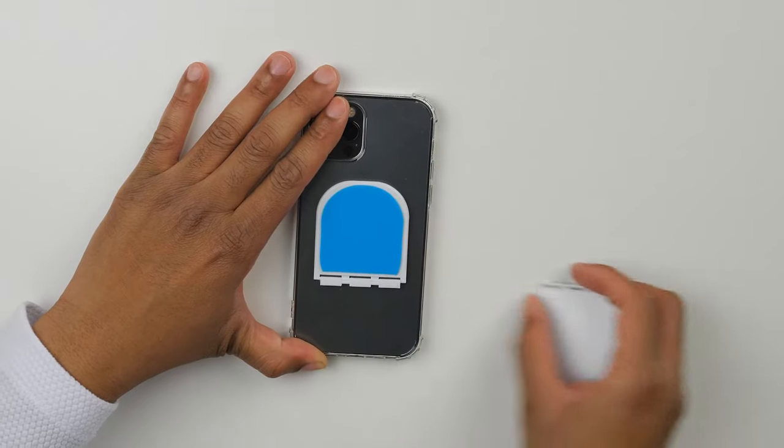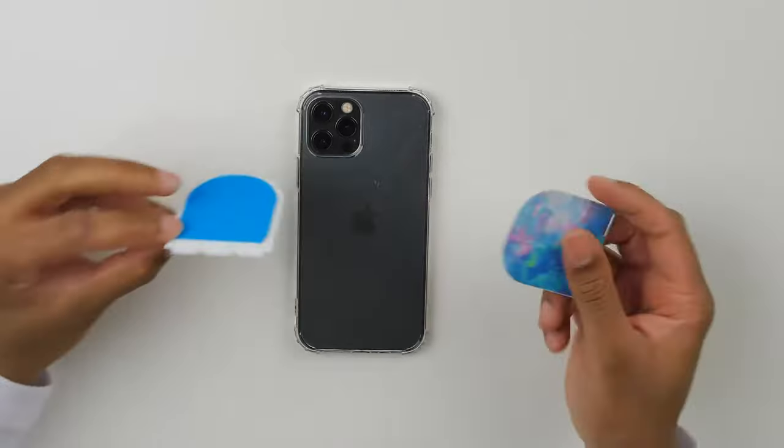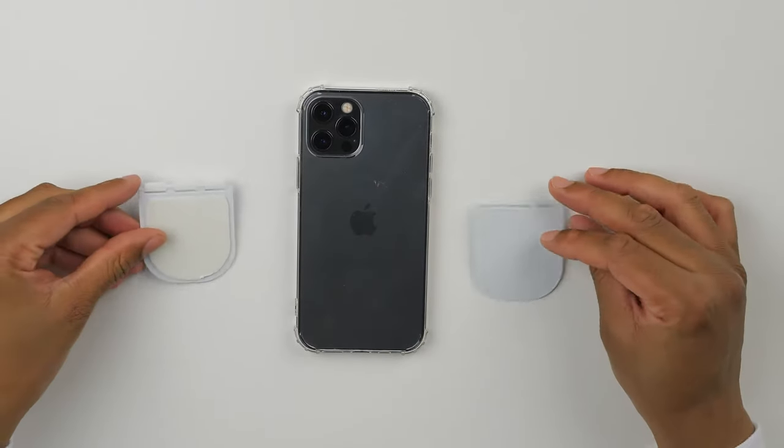Your Flipstick will generally last you about a year, but let's say it's been a while and it's time to upgrade to a brand new Flipstick. To remove the old Flipstick from your phone, simply remove the cover and use it as a pry to pop the base off the back of your phone or case.